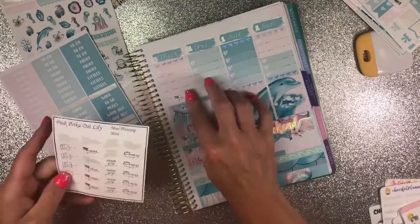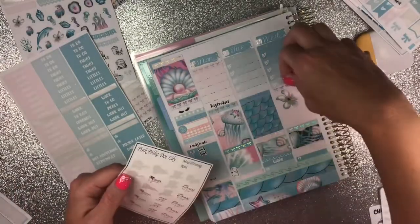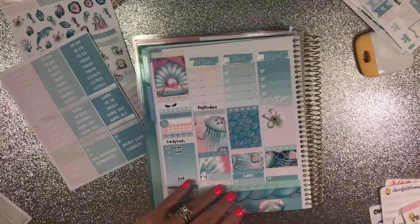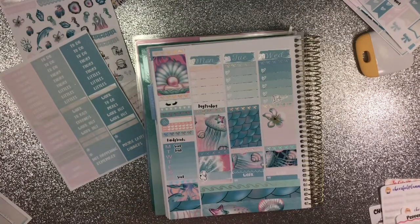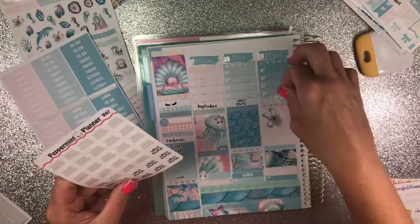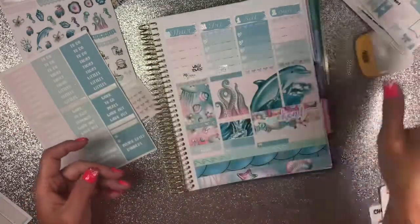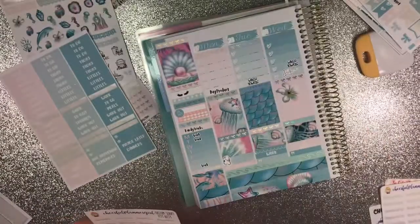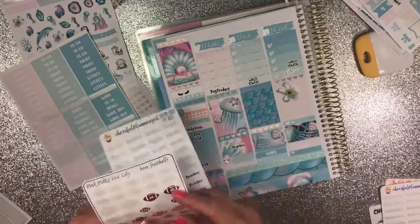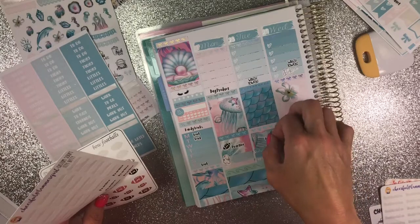I'm going to use this pick-up sticker for Friday and then I'm going to meal plan on Wednesday. All of these are from Pink Polka Dot Lily — I do have a code for her, everything will be in the description below. I have to wash towels every day because of the new laws, so I'm putting that right there. These are from Peppermint Planner. Garrett has football practice so I'm going to put it right here with a little tiny football — the practice sticker is from Cheerful Planner Girl and the football is from Pink Polka Dot Lily.